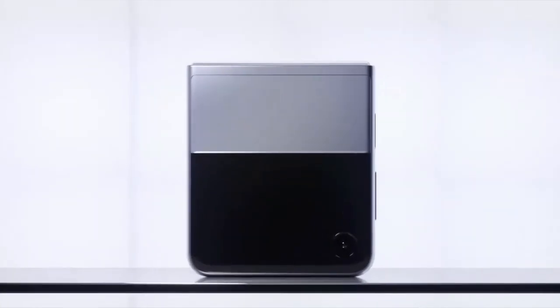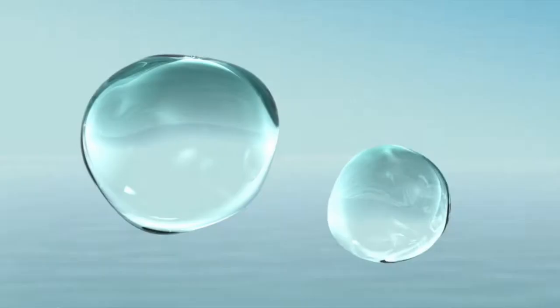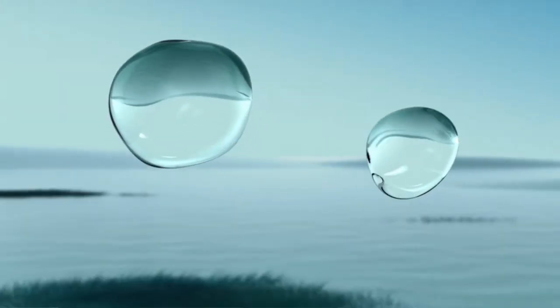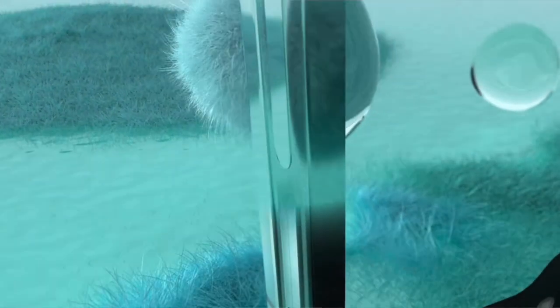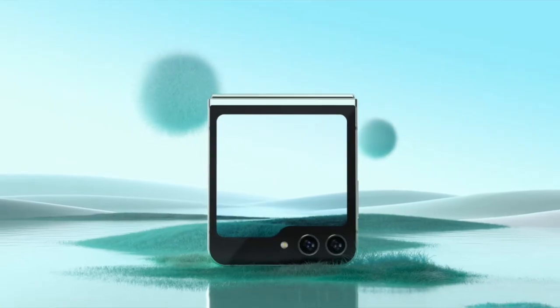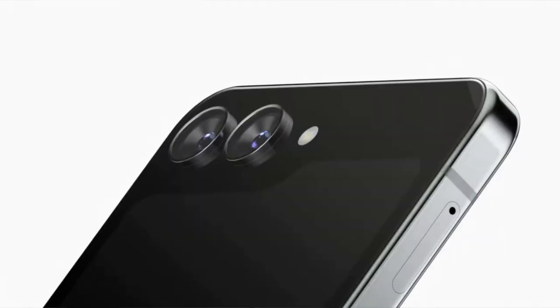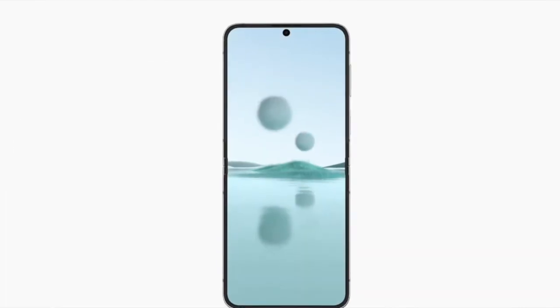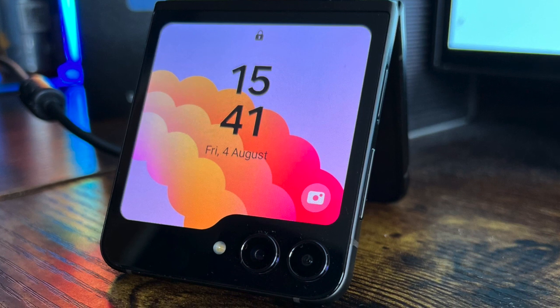I want to get the specs out of the way very quickly. This is a flip phone. It has a 6.9 inch inner display at 120 hertz, a 3.4 inch outer display at 60 hertz, an 8 Gen 2 chip, Android 13, and it works great and it's efficient. That was the positives — it's a Samsung Flip and it's the best Samsung Flip they've ever made.